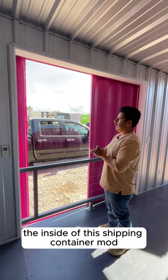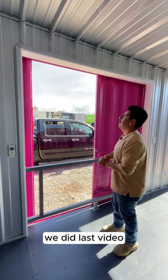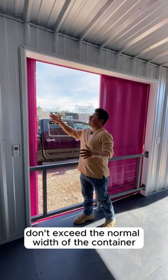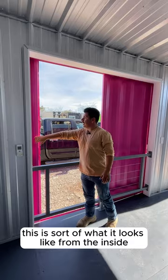I want to show you guys the inside of this shipping container mod. Last video we talked about how these sliding glass doors — the way we fabricated them — they don't exceed the normal width of the container. Here's what it looks like from the inside.